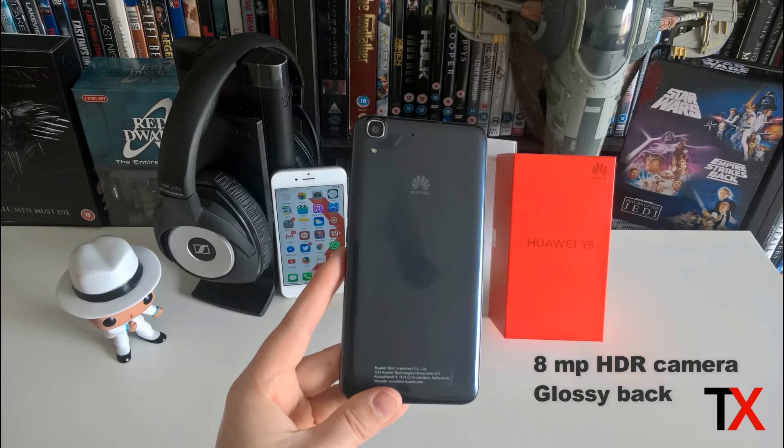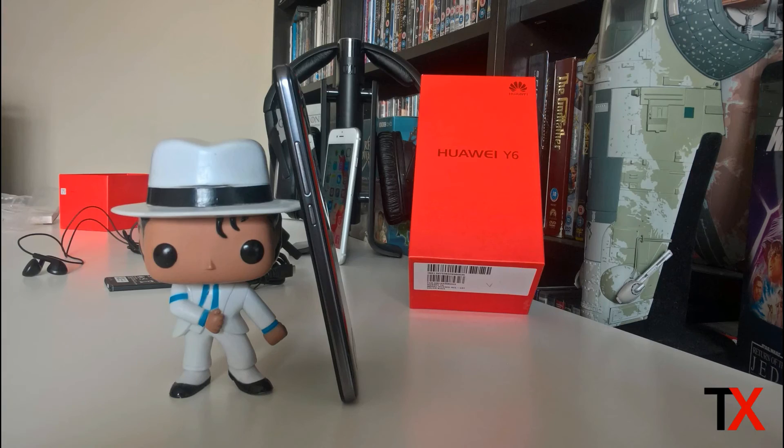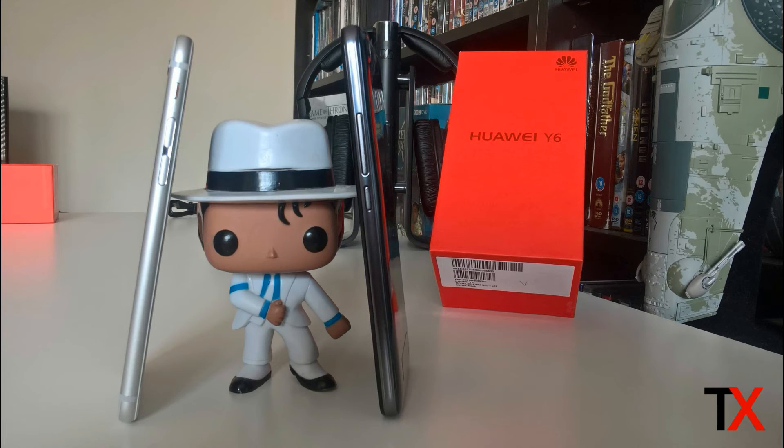The back is made of glossy plastic so it looks fantastic, but it is prone to fingerprints. On top we have a 3.5 millimeter jack for your headphones, and on the side is the power button and volume control. Finally, on the bottom edge is the dual speakers and also the charging port.